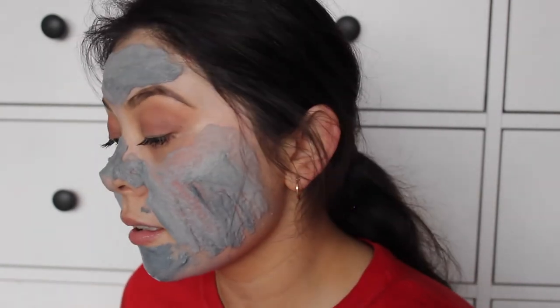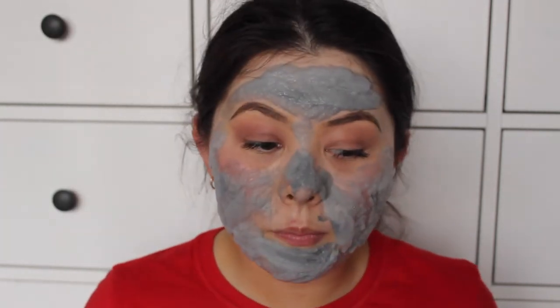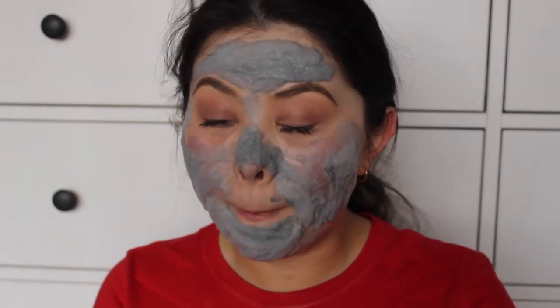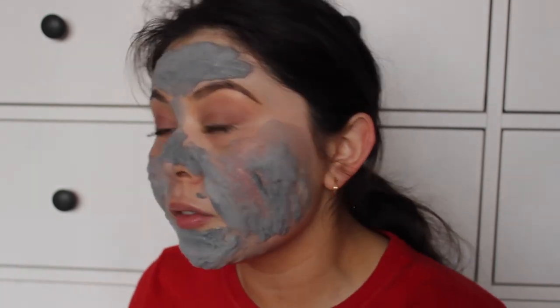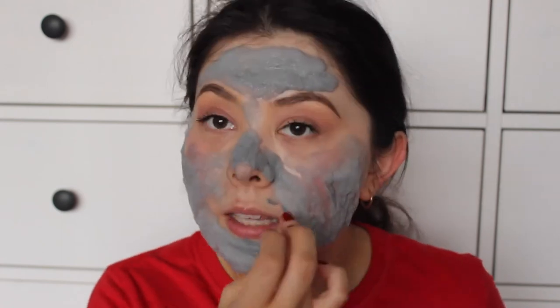I don't know if you guys can see but it's really fuzzy and it's really tickling my face. I haven't been gone for that long — probably about a minute — but I thought I'd update you. The bubbles are so big now, they're so elevated and I can hear them popping. It literally feels like it. I feel like Santa! I didn't put it too close to my eye area. It's getting so tickly — I think if I use this again I'm not going to put it on my nose.